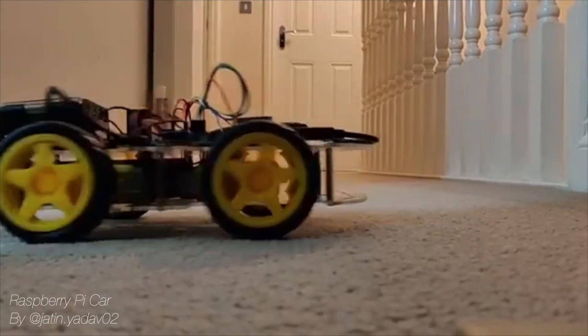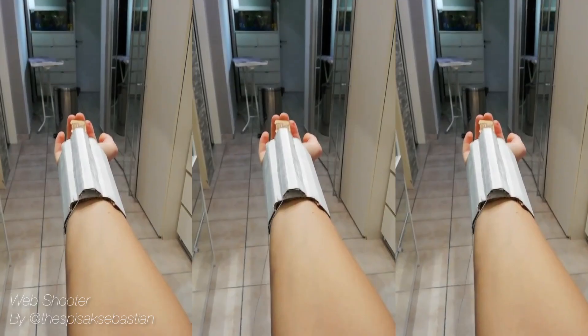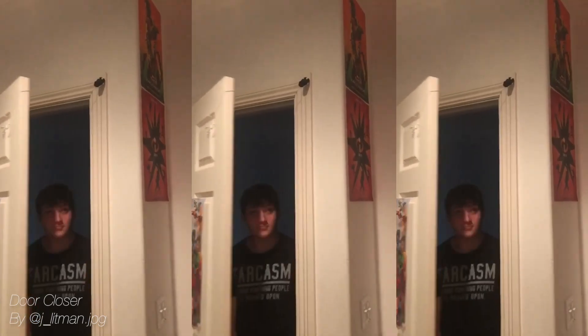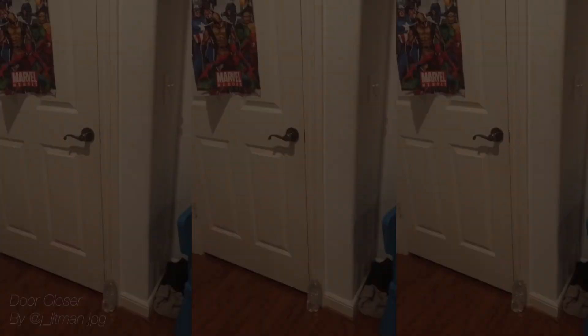Here are some projects that you guys made and sent to me on my Instagram, which you should follow. Always love to see what you're making. Keep DMing me those projects and let's get into this build.